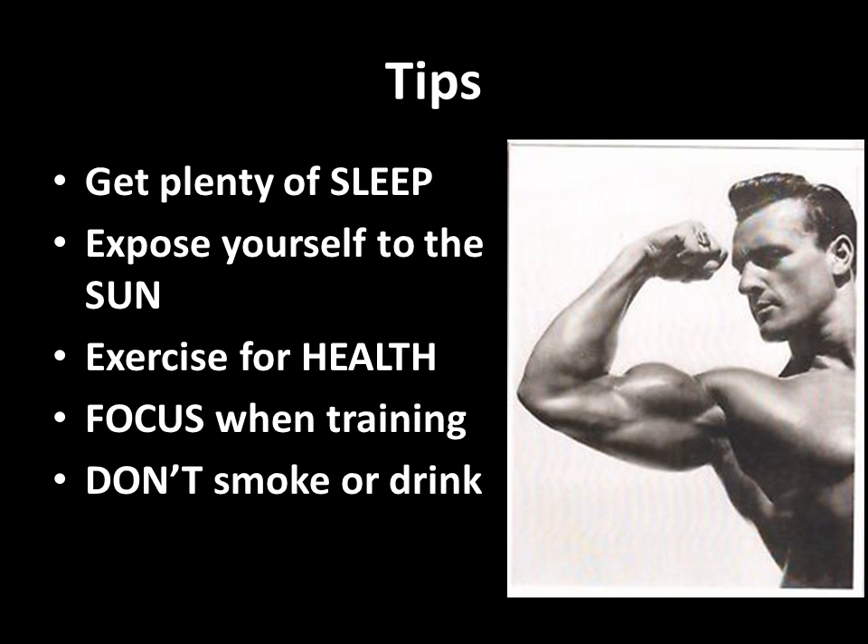The tips Clarence gives include: get plenty of sleep; expose yourself to the sun for a good tan and for vitamin D, which helps with testosterone production; exercise should be performed for health; focus when training — one should have their mind on training and nothing else, as he says, 'you may be able to fool a lot of people but you can't fool yourself.' And the obvious one: do not smoke or drink, because this will hinder your progress in bodybuilding.